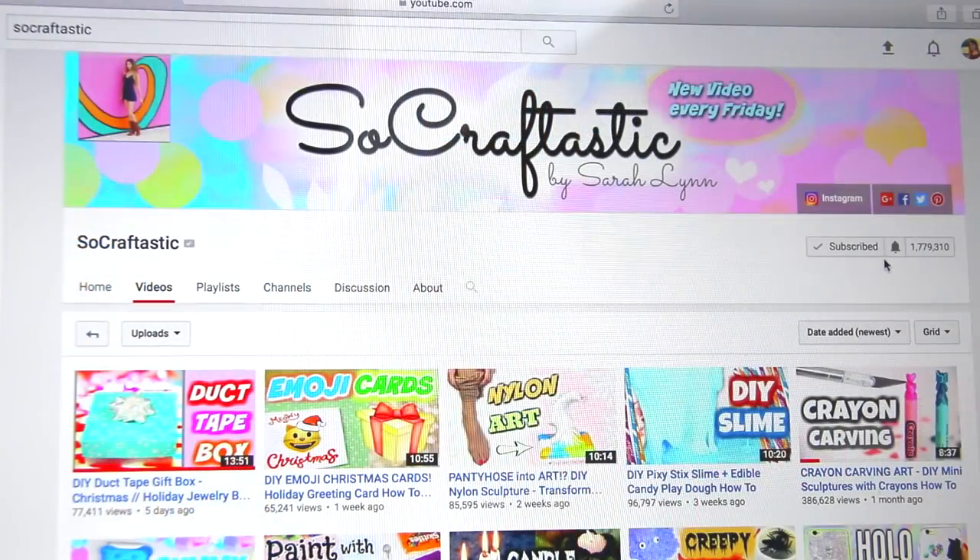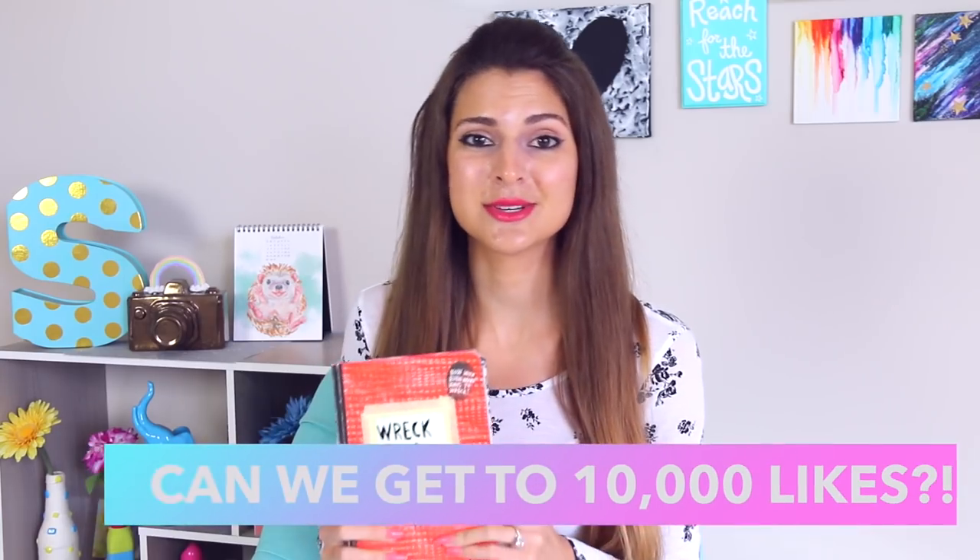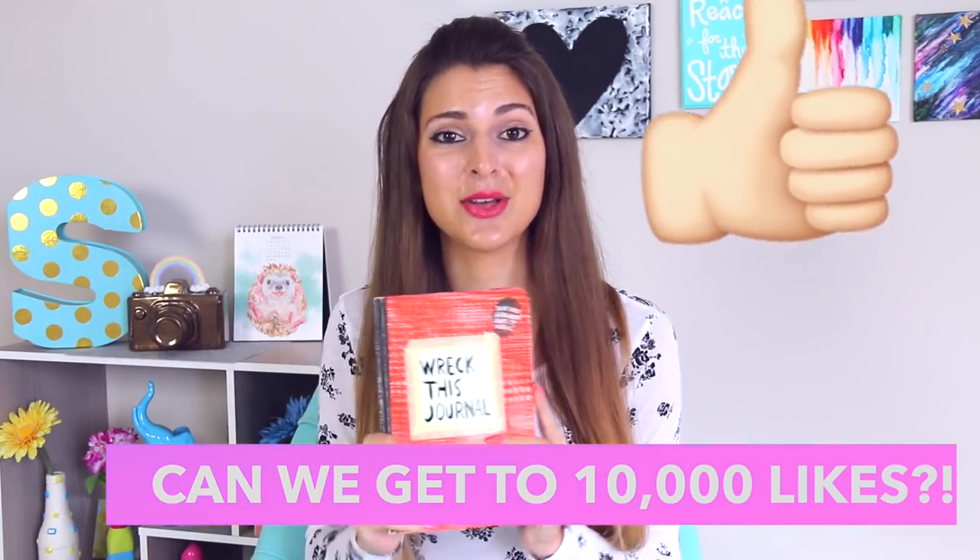I do a lot of different DIYs, arts and crafts videos, challenges, and random stuff. I'm gonna start uploading a new video every Friday and Sunday from here on out. I'm gonna try my best, so if you guys want to see more Wreck This Journals, please give this video a thumbs up to let me know and I'll try and post them every Sunday or every other Sunday.